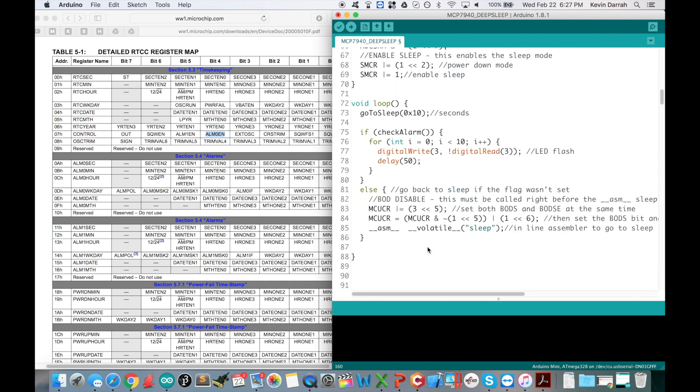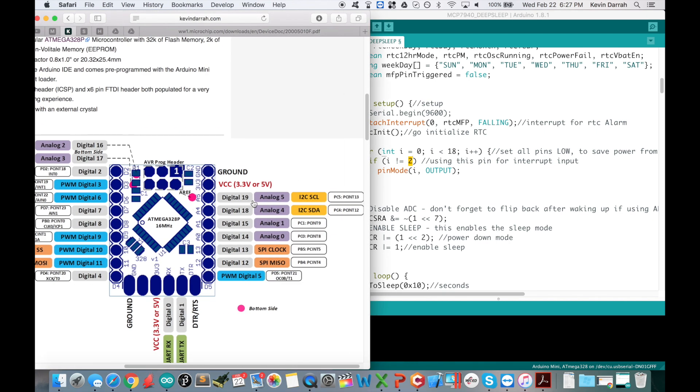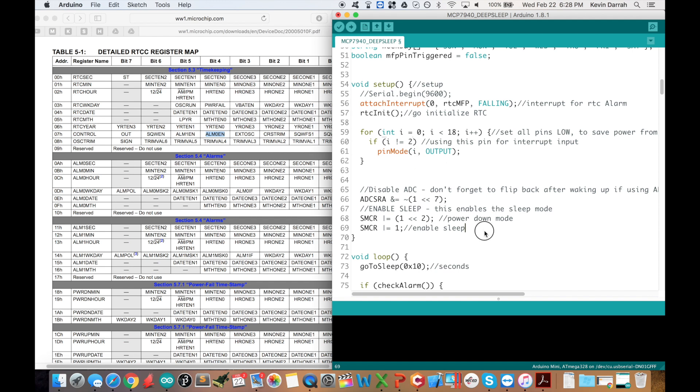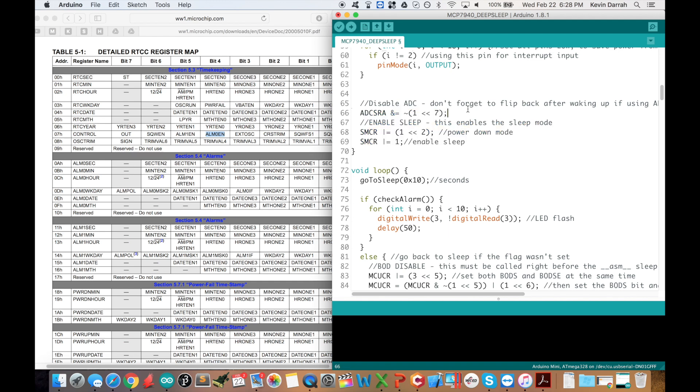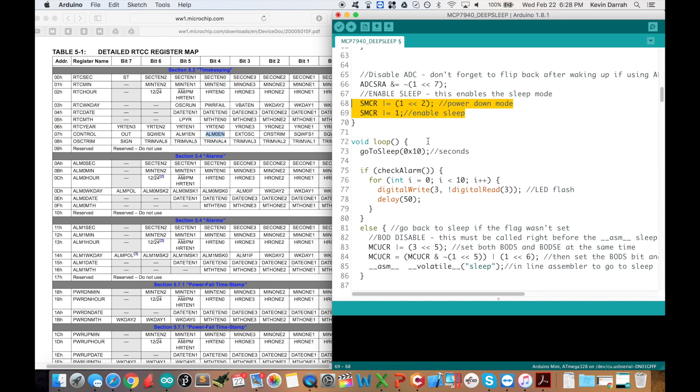Back in setup, we set all unused pins as outputs, which helps with low current consumption — by default everything is set as digital inputs, so this sets them as digital outputs and keeps them low. The only pin I'm using is digital pin 2 for the interrupt, plus digital pins 18 and 19 for the I2C bus, which I don't set as outputs. Then — copied directly from the low power demo code — this turns off the ADC (analog to digital converter) and enables the part to go to sleep.